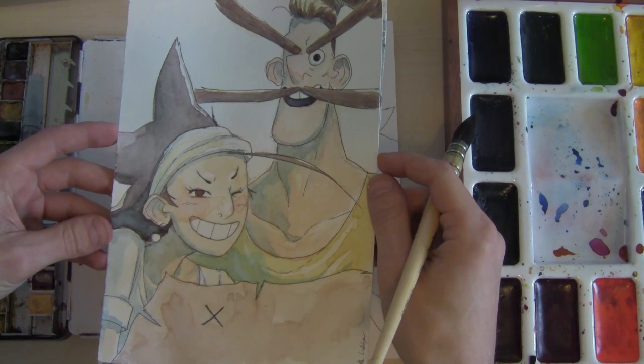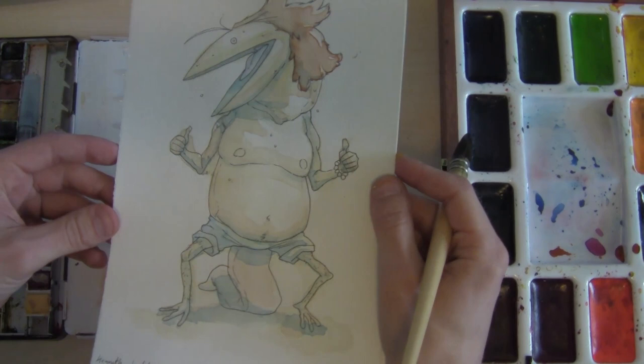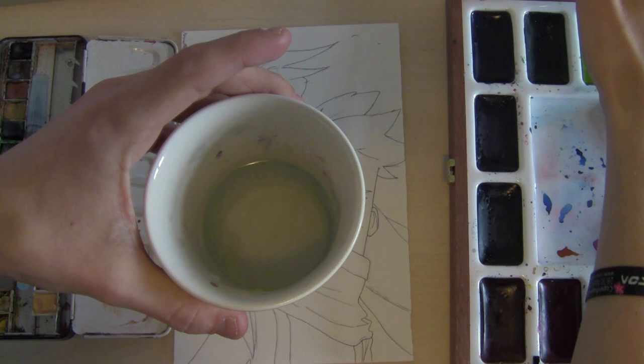I was in Paris doing my internship after school at Dandelion, where Cedric Babouche — one of my favorite artists — became my mentor and taught me a lot about watercolors.